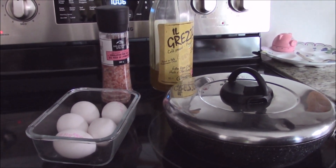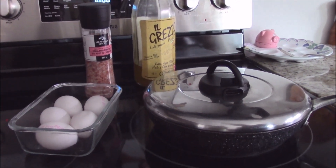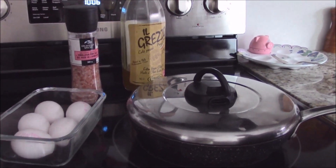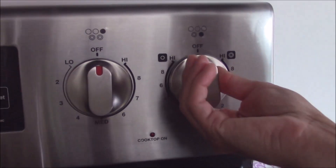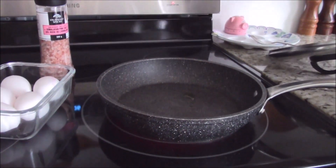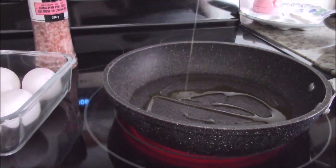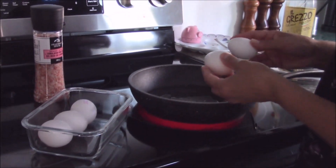Even for the first time you can pan fry perfect eggs. Put the pan on and turn on the stove to maximum. Add some olive oil. Okay, let's crack the eggs.